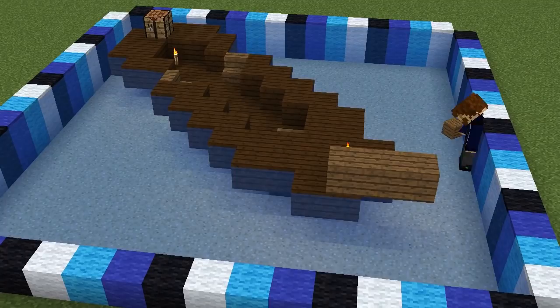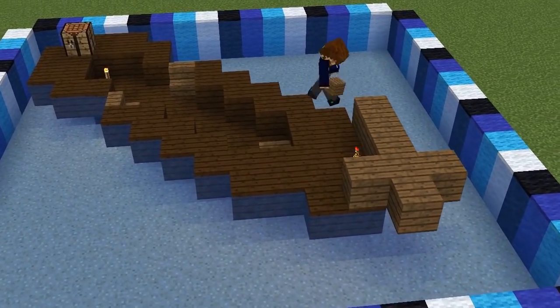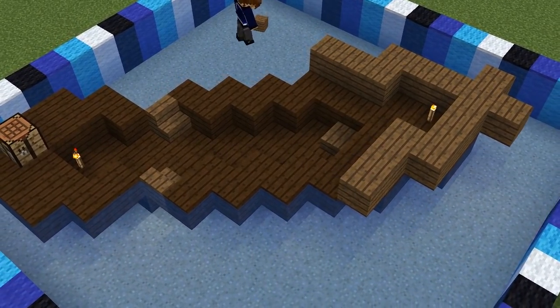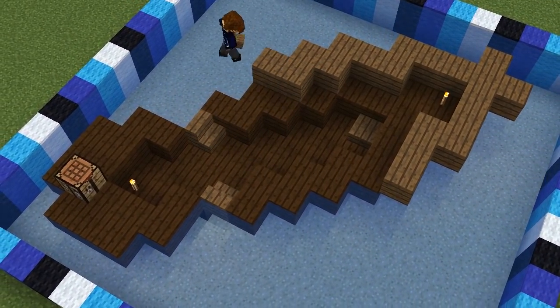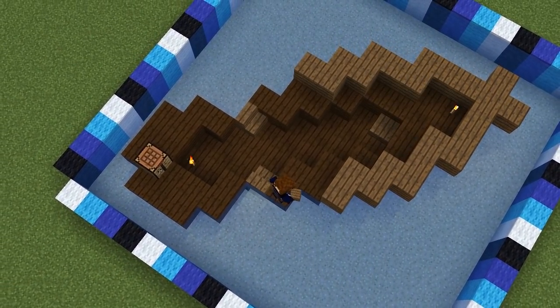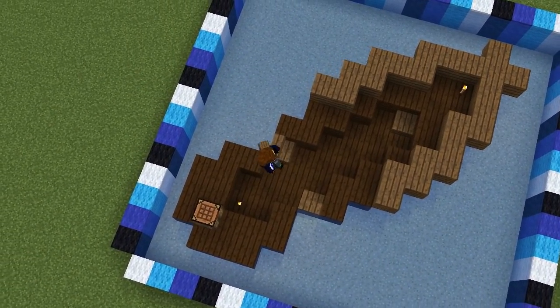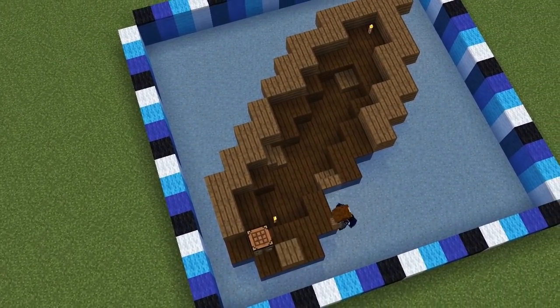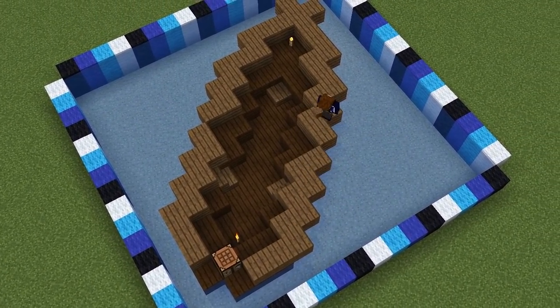Returning to the front of the ship, we're going to make another long X shape out of spruce wood, bring three more blocks out here and here, and then zigzag until we're about halfway along the ship. Starting the back section on the corner of the crafting table, we'll come out three blocks and zigzag until we meet the halfway point on the other side. Mirror this on the opposite side to complete this layer.